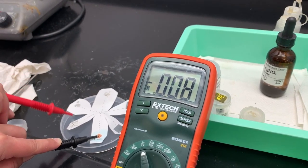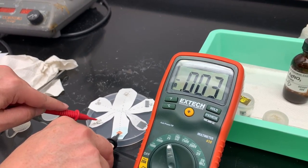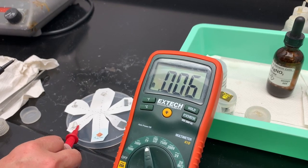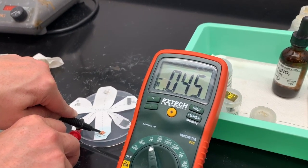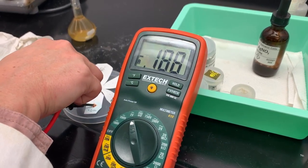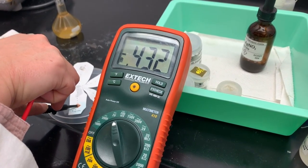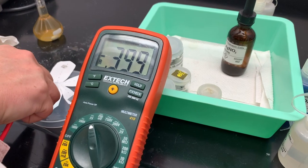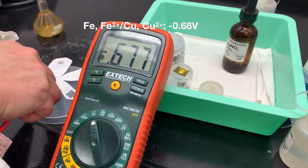Finally, touching the red lead to iron and the black lead to copper. The iron measurement is a little tricky because it's a coil rather than a solid piece. I need to make sure I'm touching the wire properly. It seems a bit off, so I'm going to add more electrolyte solution and try again — black on copper, red on iron. There we go: negative 0.68 volts.